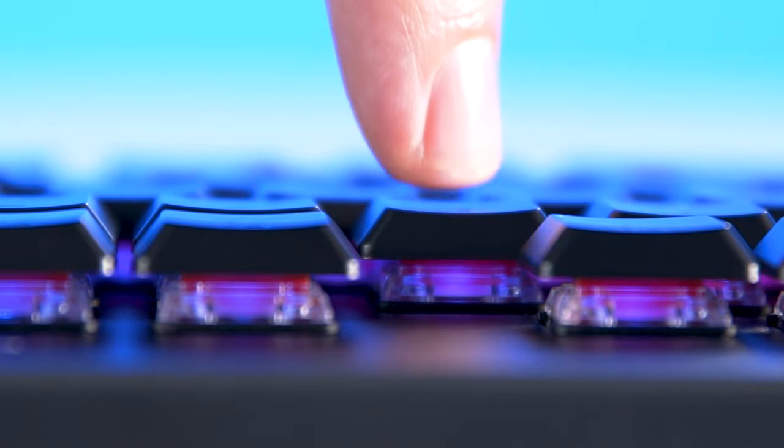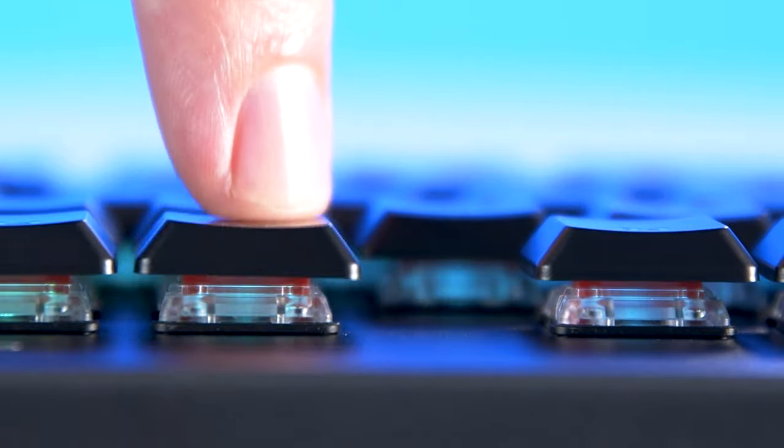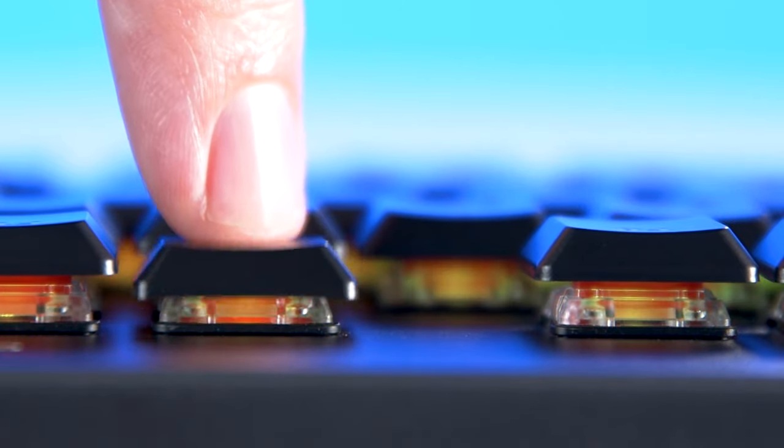The GL switches are fast and thin, and feel a lot quicker and lighter to use than traditional mechanical switches. Those of you who like switches with heavy actuation force and a ton of tactile feedback might not be sold on the GL switches. But despite their thin profile, they pack a surprising amount of physical click.